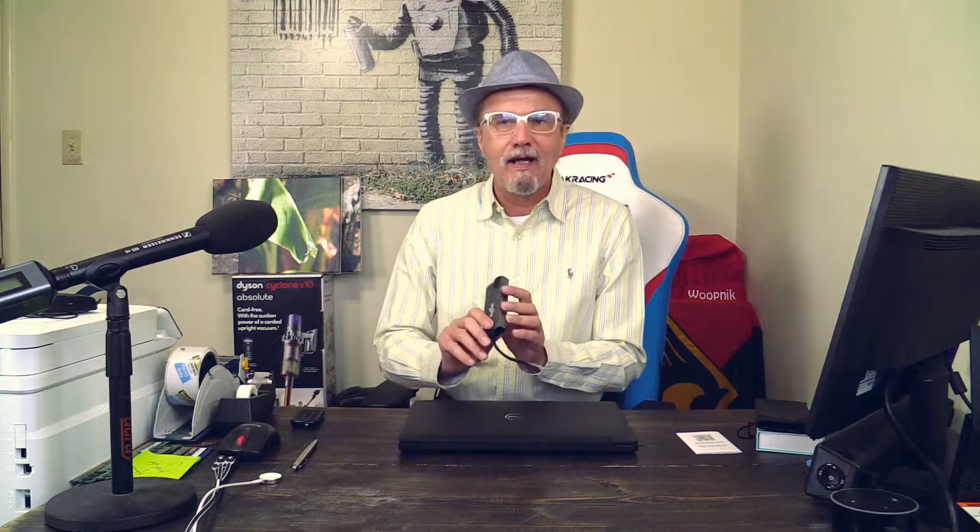Hello, this is Michael again with the Whoopnik channel. Today is part two of a video I started yesterday, where I was theoretically describing how I will use this nine-in-one mini dock to fix modern laptop computers, which usually have only one or two USB-C ports. Most of my external devices which I like to plug into these computers are not USB-C — they are still USB-A, like thumb drives, memory sticks, and external hard drives.